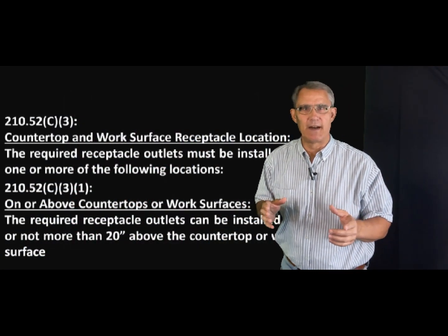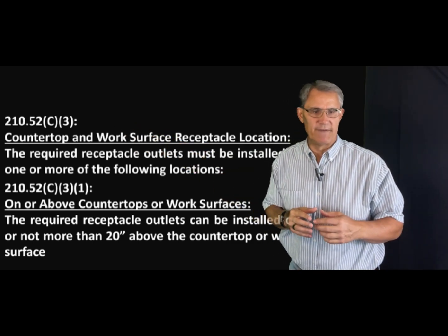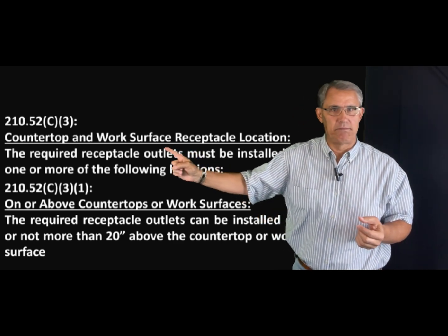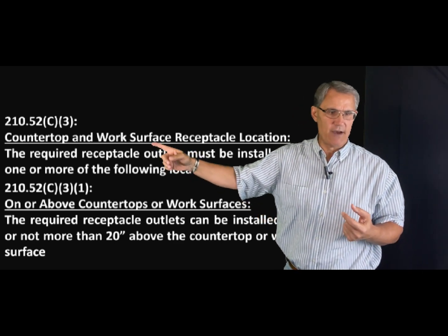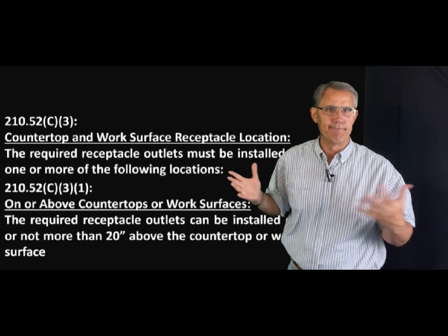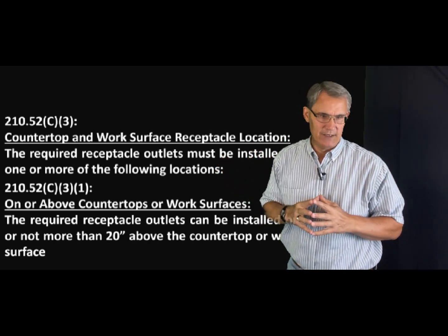Alrighty, let's dive into that electric code. We're going to go right to section 210.52 C3 — countertop and work surface receptacle locations. You would think you could put them anywhere, but not really.